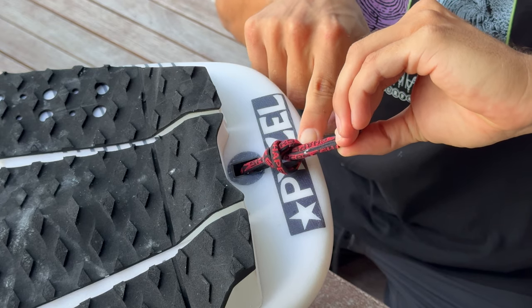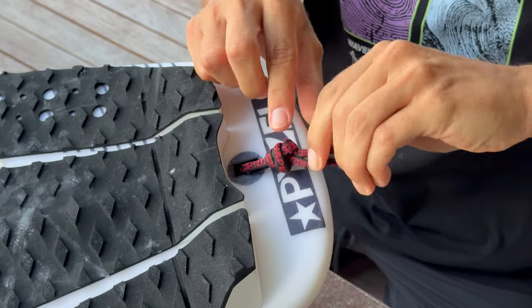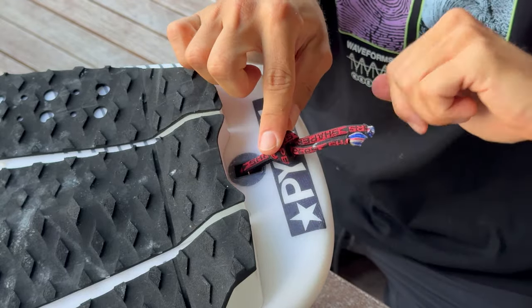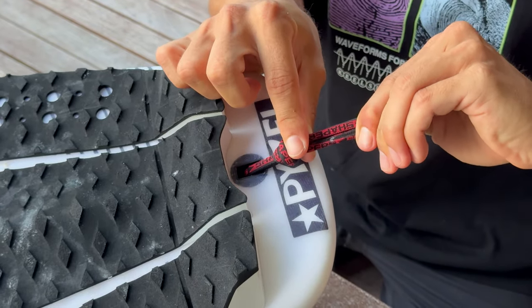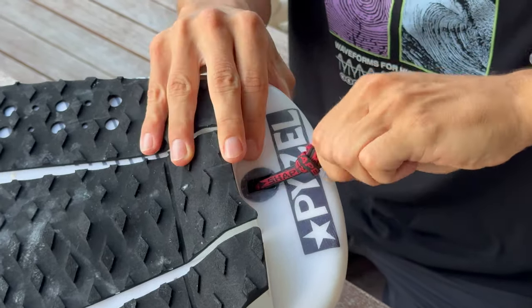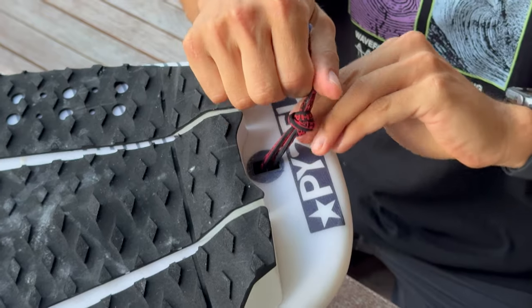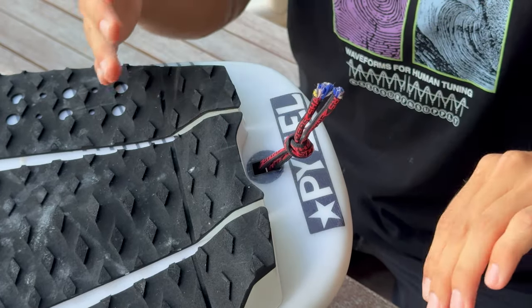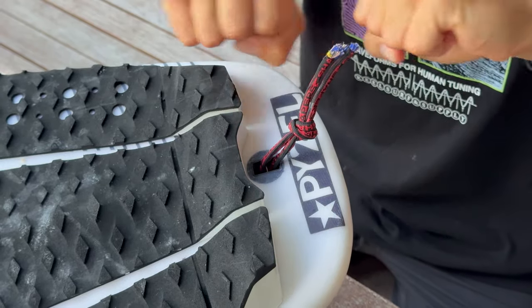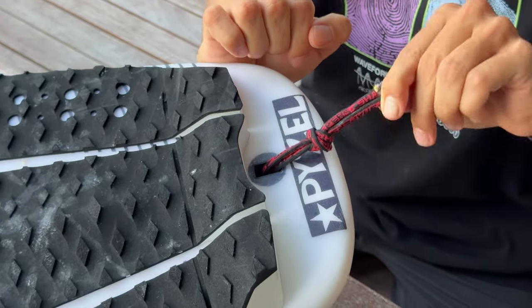Puedo controlar qué largo es, y me gusta dejarlo de este largo. Una vez que ya mides a dónde lo quieres tener, con el mismo nudo aquí, lo jalas, jalas los dos, y ahí estás — asegurado. Esto no va para ningún lado. Después de un tiempo lo tienes que volver a reajustar, porque esto se va a estirar. Con el tire del cordón, esto se va alargando. Así que ahí está perfecto — esto no va a dañar la cola de tu tabla.